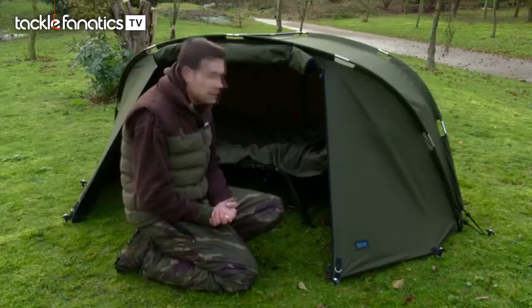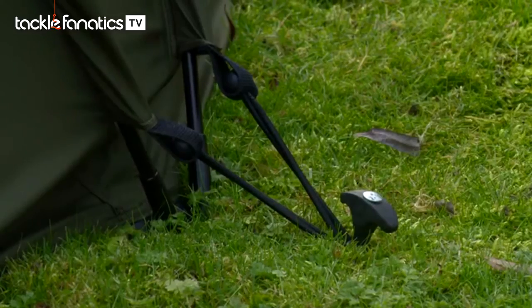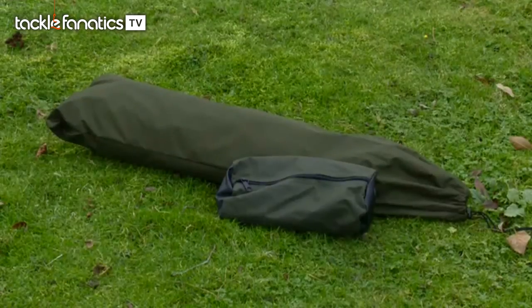Also you might be guesting somewhere where you shouldn't be and you just need something really small, really light - and that is another massive edge of this. It packs down to literally nothing.